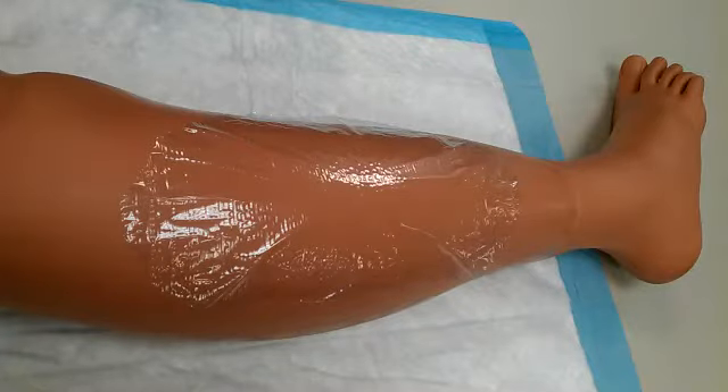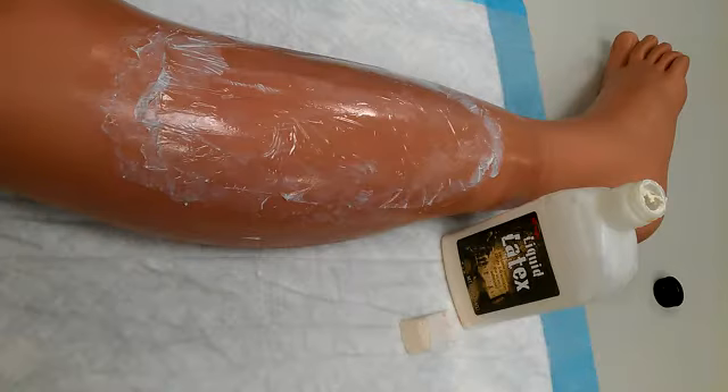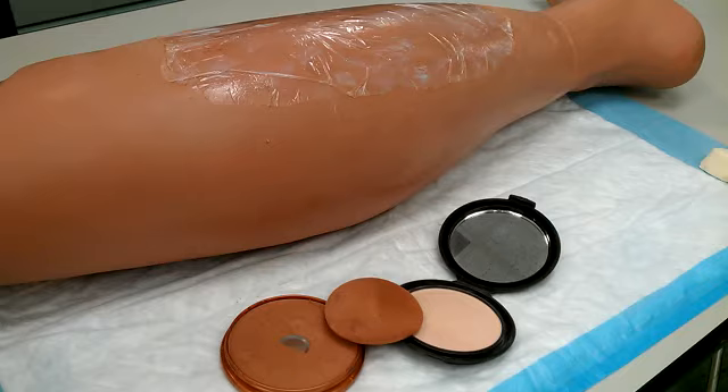Start by cutting a piece of saran wrap to the approximate size of the wound. Use latex and brush a very light coat to hold the saran wrap down — it can be smoothed out, though a few small wrinkles work here. Brush a light coat of latex over the edges extending about 2 inches. Dry the latex with a hair dryer; it will dry with a clear shine to it. Use the bronzer first.